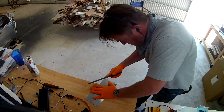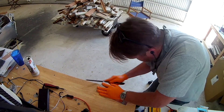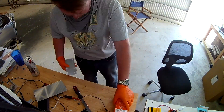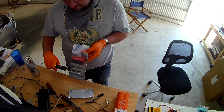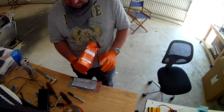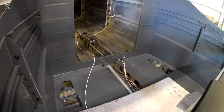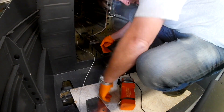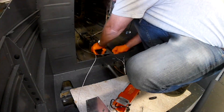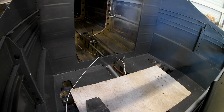That piece of metal you see me working on is going to be the mounting plate for the ELT, which is directly behind the baggage bulkhead. In the normal design of the plane, the ELT goes in the back underneath the vertical stabilizer, in the middle of the webbing of the horizontal stabilizer. That's perfectly fine, but I wanted to move it forward for two reasons.